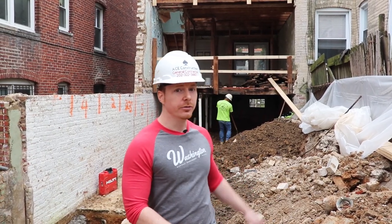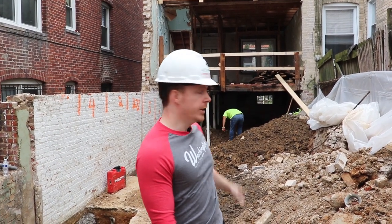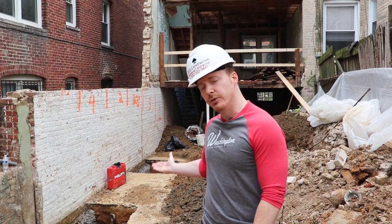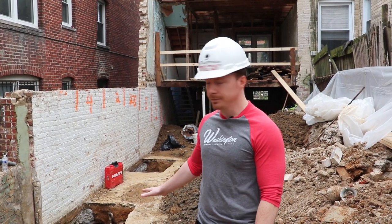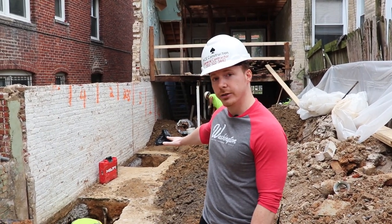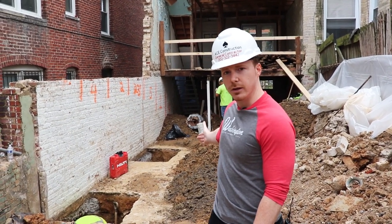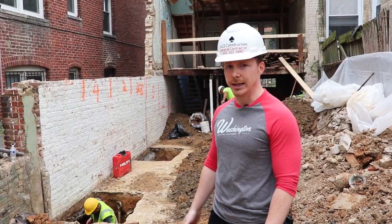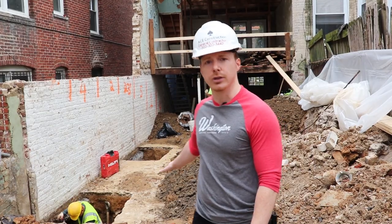Now that you've demoed your property, shored up your walls so they don't collapse, and supported your footers through underpinning, the next step is excavation. On this particular property we're going to have a nine-foot ceiling in the basement, so we need to go down quite a bit. After the concrete sets on these walls from the underpinning, we can have a backhoe come in and dig it all out — and now we're going to have a very nice living quarters in the basement.